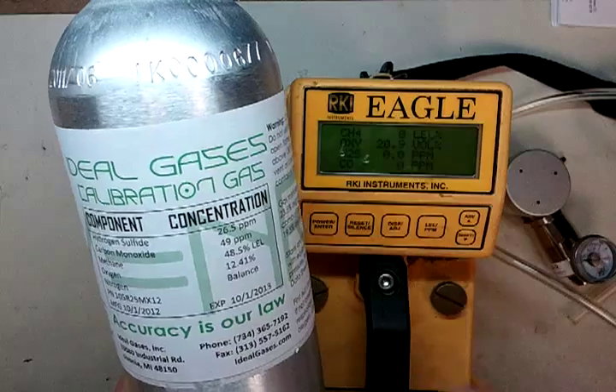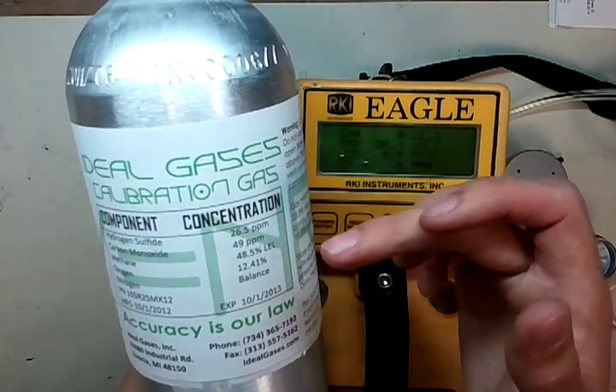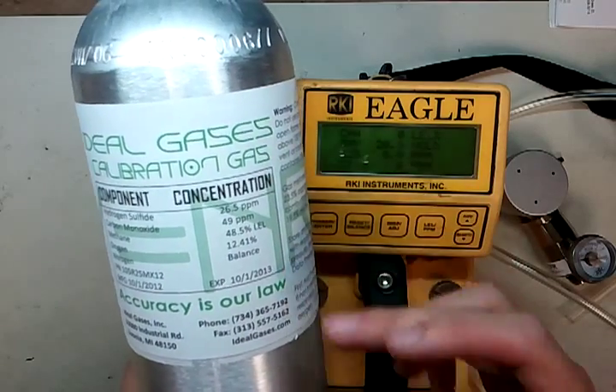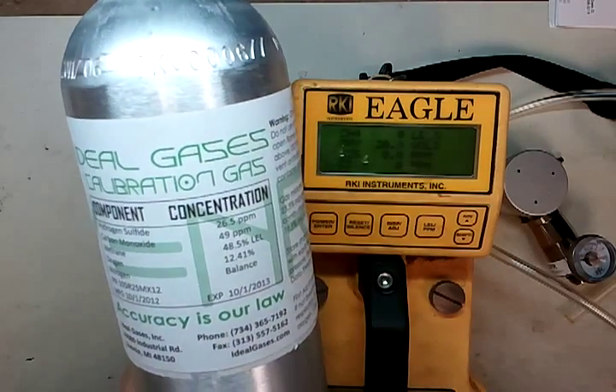A lot of times when you look at gas cylinders and they say it's 25, it's 50, it's 50%, it's 12 — actually the values are more like the actual figures inside. They just don't put them on there because they don't want to freak anybody out.